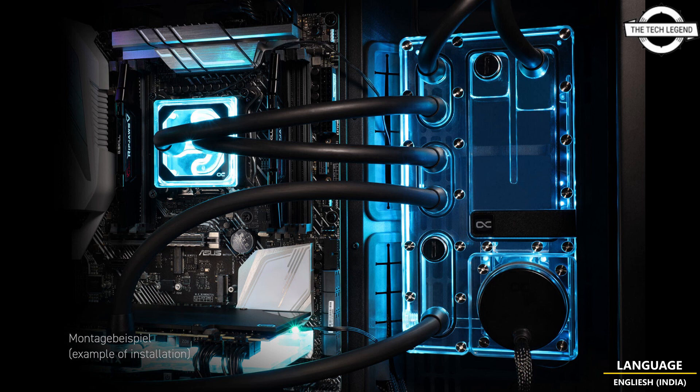The Core Distro Plate is now available as a 240mm or 360mm variant, each with left or right placement of the pump top, in the Alphacool online shop. If you like this video, please like, share, and comment, and don't forget to subscribe to the channel and press the bell icon.